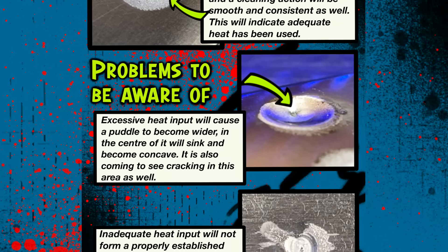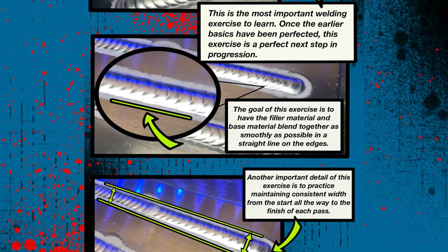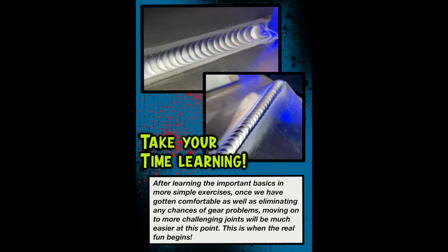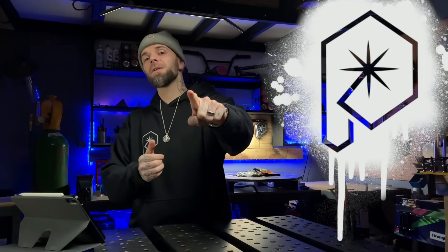This is why I've made my online TIG welding program, my YouTube channel, and the textbook pages that I give away for free. There's a link in the description below — it takes you to my website where you can download them, print them off, and keep them. It's free. You can use them to watch this episode again and follow along with everything we've learned here.